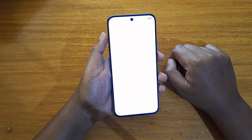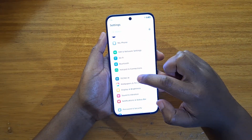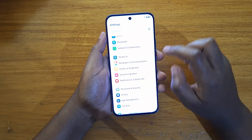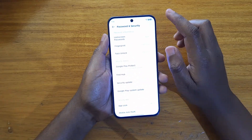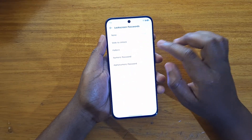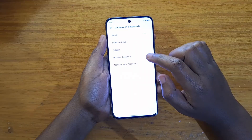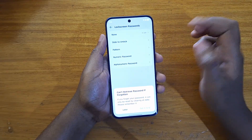To set it up, you're going to go to Settings, and from Settings you're going to go down and look for Password and Security — click on that. From Password and Security, you're going to first set up a lock screen password. Select either numeric password or alphanumeric password, whichever you want.